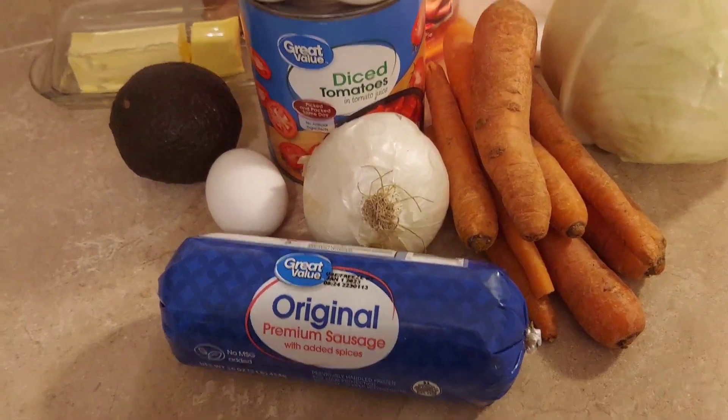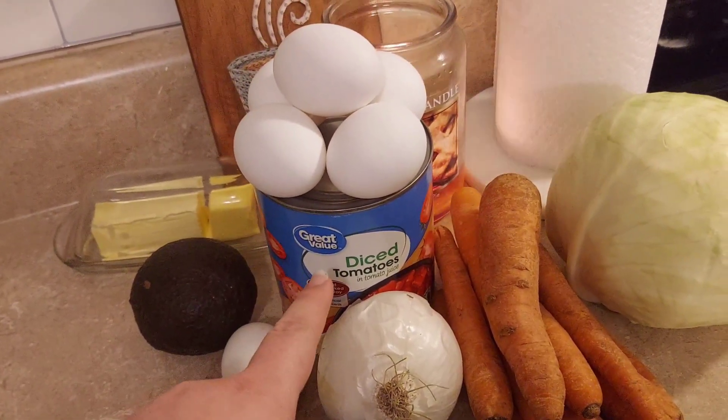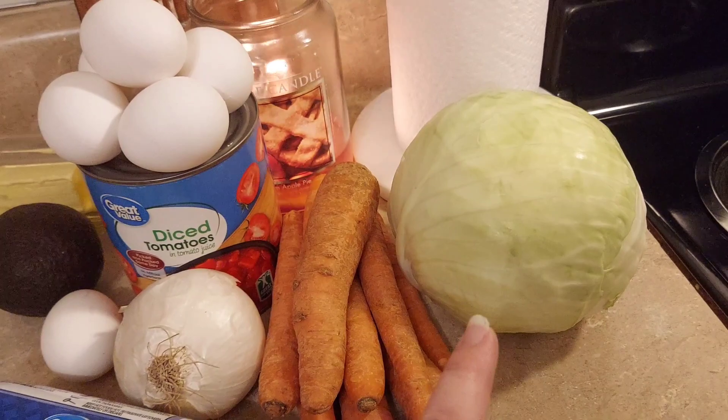For our protein I got a pound of sausage, six eggs, a can of diced tomatoes, a head of cabbage which is going to be the bulk of our meal plan, a bag of carrots, one white onion, and an avocado.